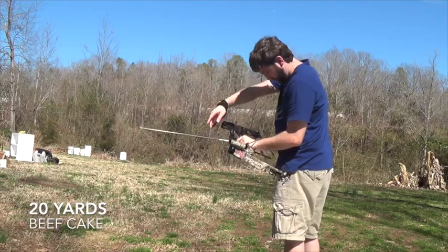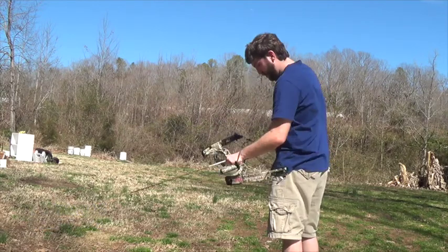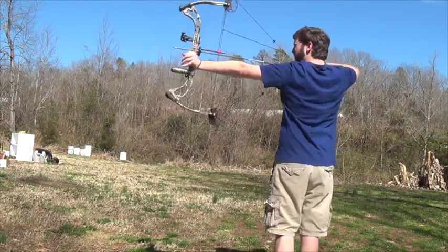Yep, it's going. I might adjust this bad boy, see if I can get it more dialed in, but it's pretty good. Yeah, that wasn't bad.